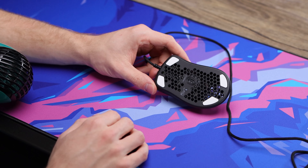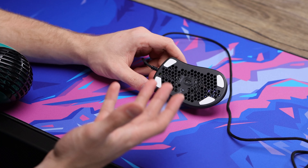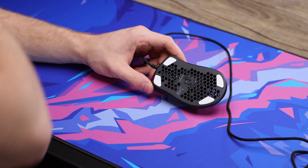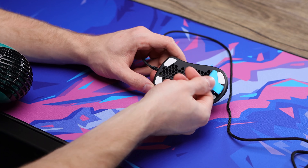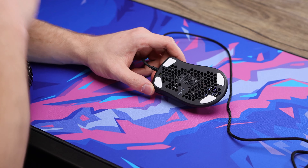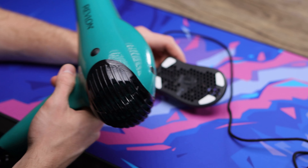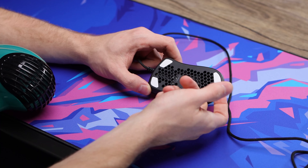Right where we start with every mouse for the paracord, we're going to pop these skates off from the bottom, and they do not include any extra skates in the box. So if you are going to start on this process, I would recommend either picking up some extra aftermarket skates, or you can get some more G skates from Glorious themselves. I'm going to be using a hairdryer today to pop them off, just heating them up to loosen the adhesive. You don't have to do that — you can just get under an edge and lift them off.